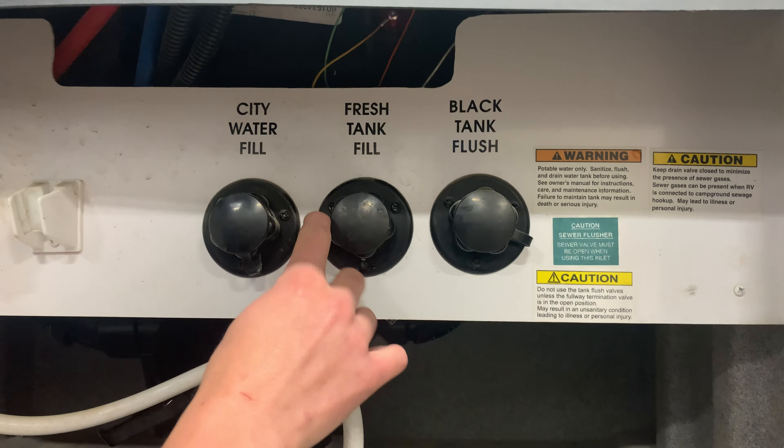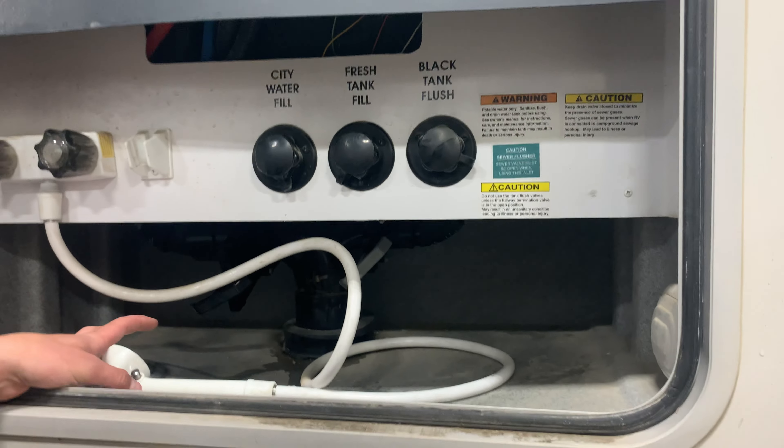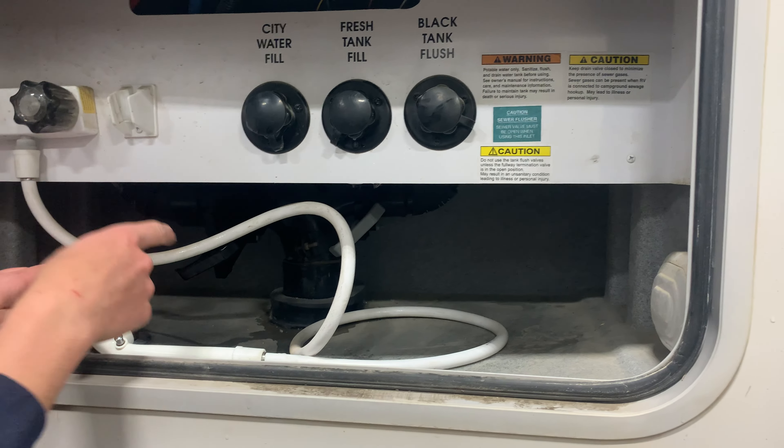Then you have your fresh tank fill, which is just going to fill your fresh water tank that the water pump draws off of. And then you have your black tank flush — the way that works is with your black tank sewer connected and your black tank valve open, you can thread a garden hose in there and turn it on. That's just going to help with any false monitor panel readings you're getting or any odor you're noticing inside the unit.